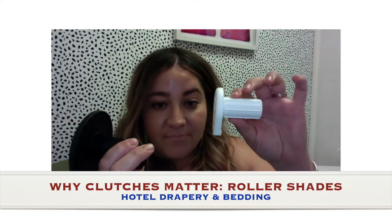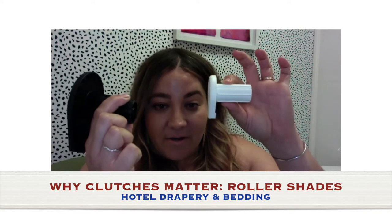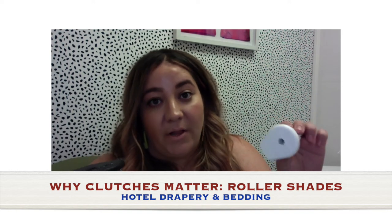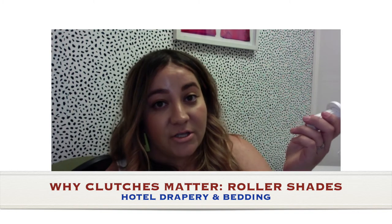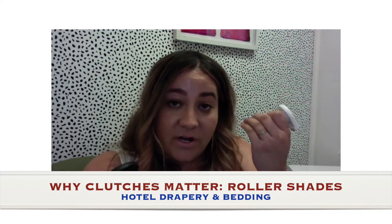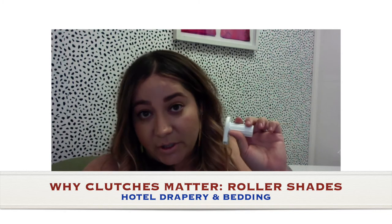So here it is — this is a small one and this is a big one. These come in white, ivory, black, and brown, and you can match the chain so that it's the same color. Or if you use a stainless steel chain, you can match whatever the rest of the components you want them to look like.